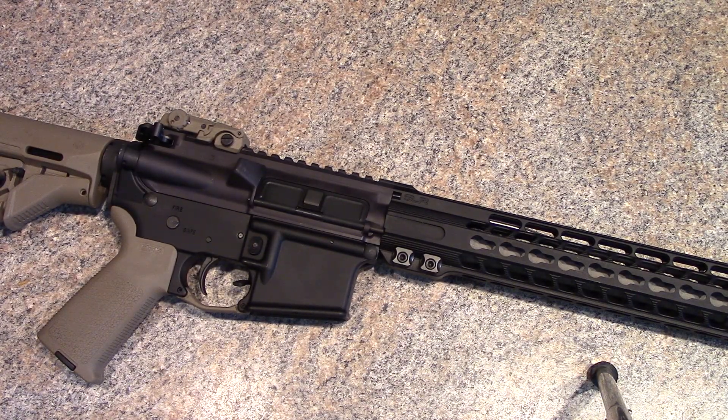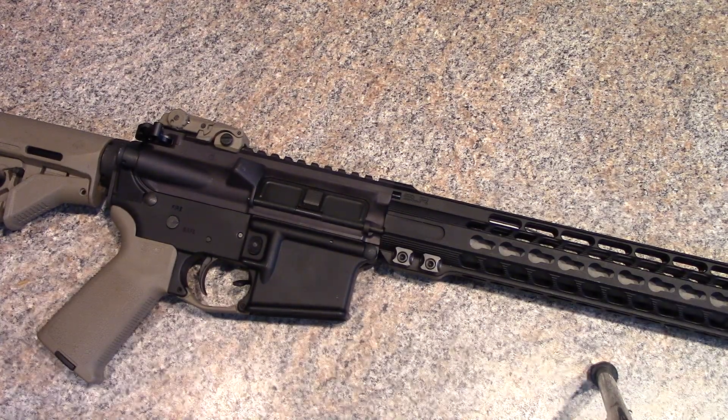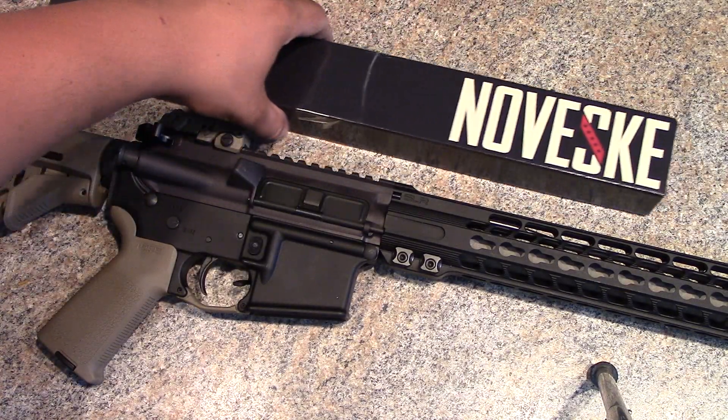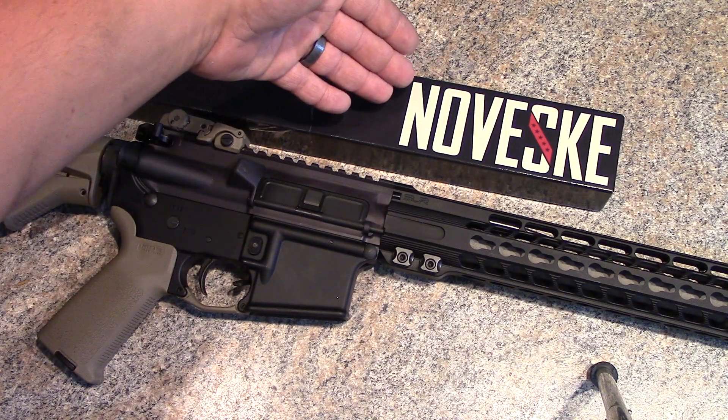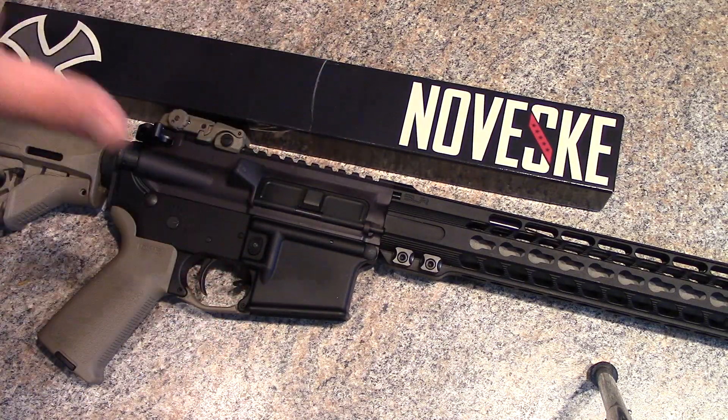The overall quality of the Noveski barrel — top notch, fantastic. Comes with their gas block, which is both pinned and has a set screw on the bottom for double security. The gas tube comes with a roll pin. Stainless barrel, no machining marks, everything looked smooth, nice threads, feed ramps looked good. I looked down the barrel before installing — pristine. You pay a premium for the Noveski name, but their products genuinely are high quality.